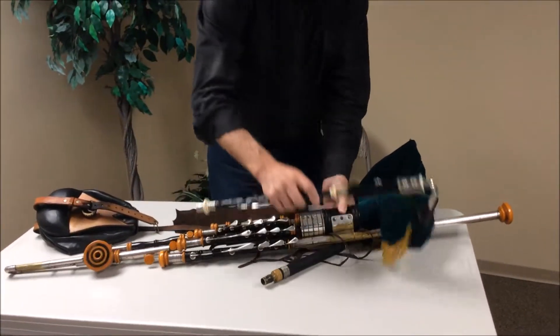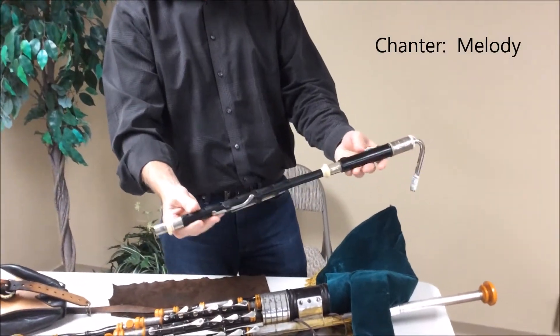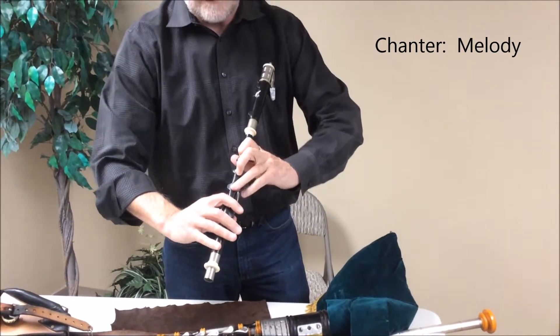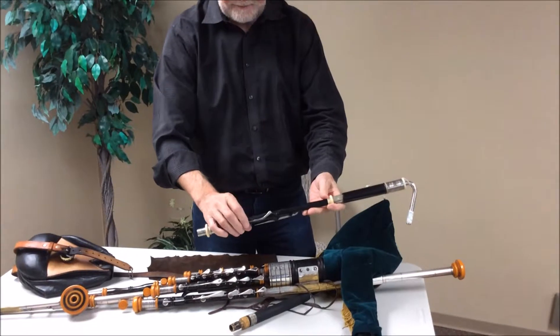The set is made up of several pieces. Let's start with the chanter here. The chanter is where the melody comes from. It's got a lot of holes which the fingers cover — one at the back for the back D, and a whole bunch of keys for sharps and flats.